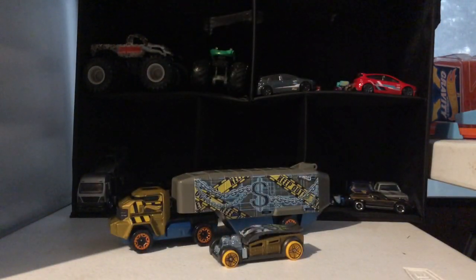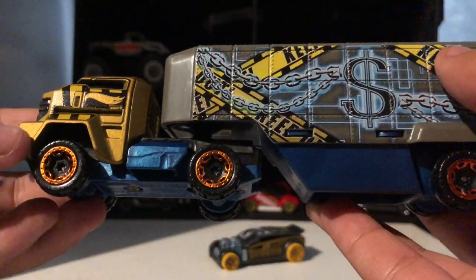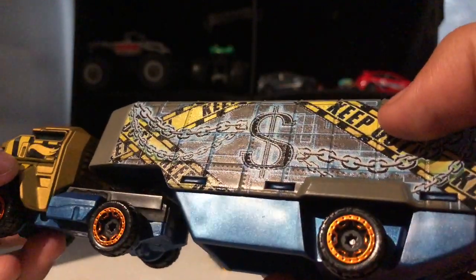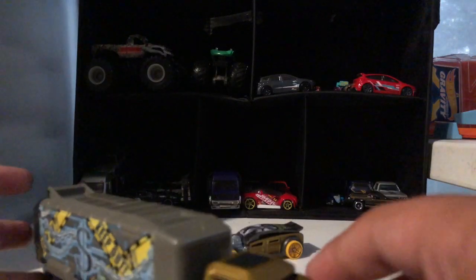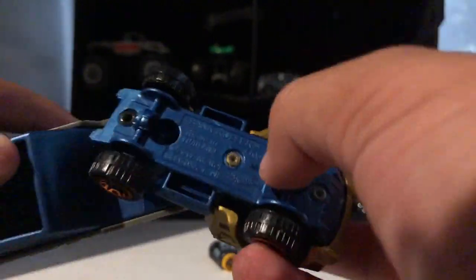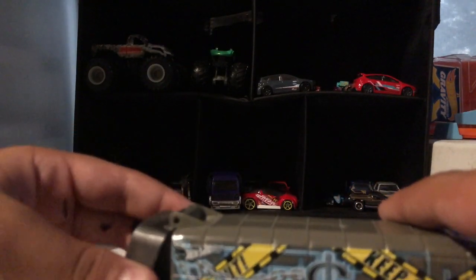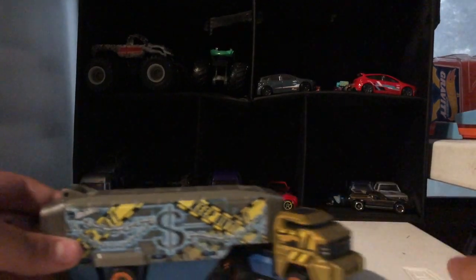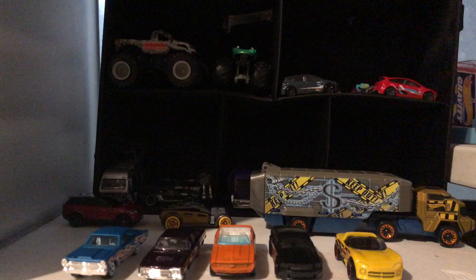Now let's look at the truck — this is the Bankroller truck with orange wheels, pictures of the vault, a Hot Wheels logo, blue bottom, a hole where you put money in, a gold rig, blue interior, blue window, and a yellow Hot Wheels logo. This is where you put the car in.